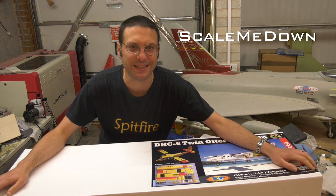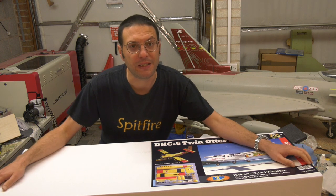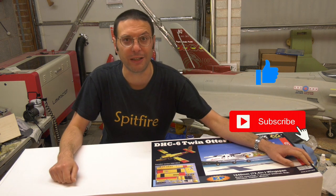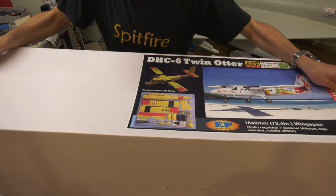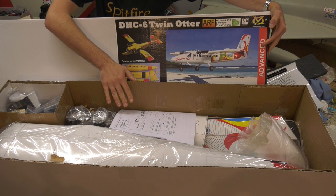Hello and welcome back to Scale Me Down and to the launch of a brand new project, this VQ Models de Havilland Twin Otter. Let's get the box open and see what we've got. It was all well packed with all the parts in individual bags, and it's a balsa and ply construction with pre-printed covering, with this colourful scheme being a scale rendition of a Costa Rican operator.